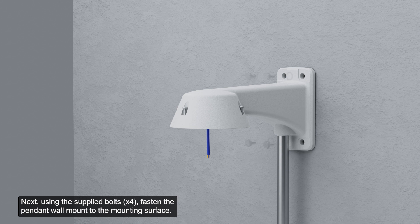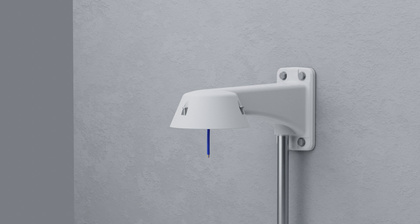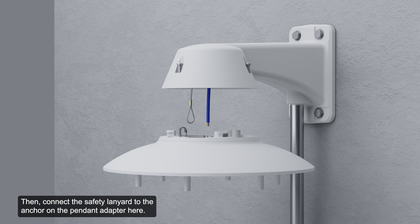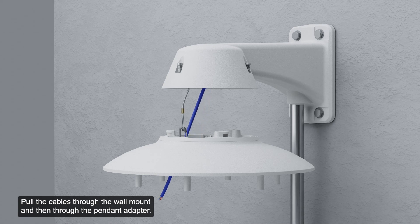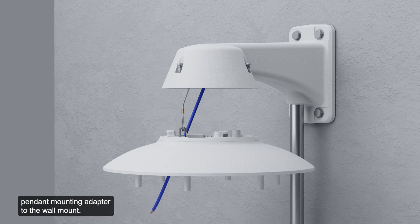Next, using the supplied bolts, fasten the pendant wall mount to the mounting surface and tighten to secure the adapter. Then, connect the safety lanyard to the anchor on the pendant adapter. Pull the cables through the wall mount and then through the pendant adapter.